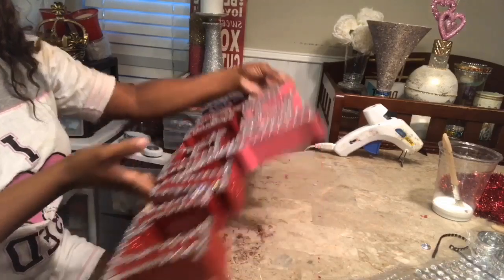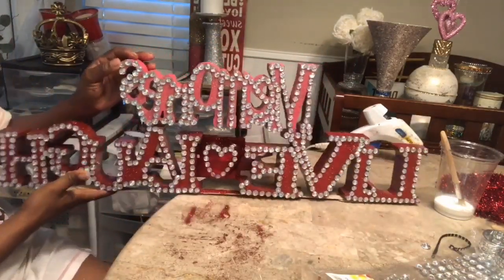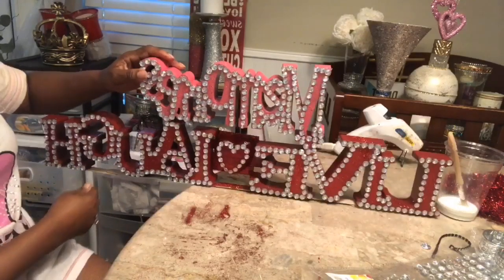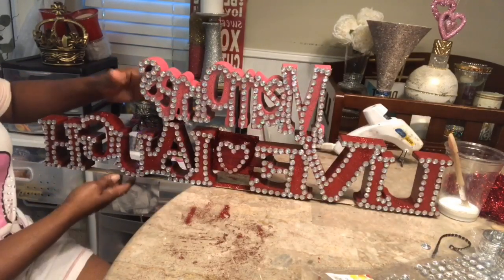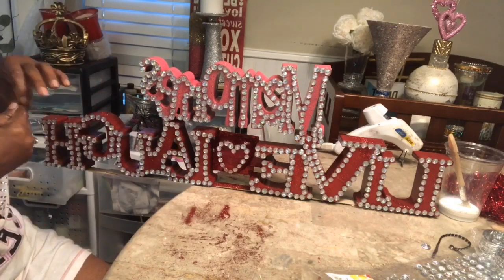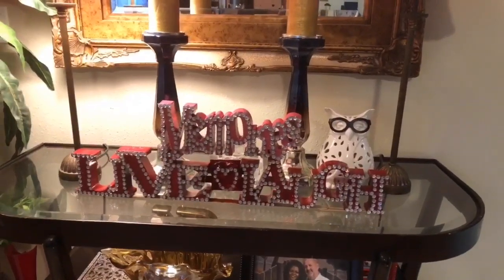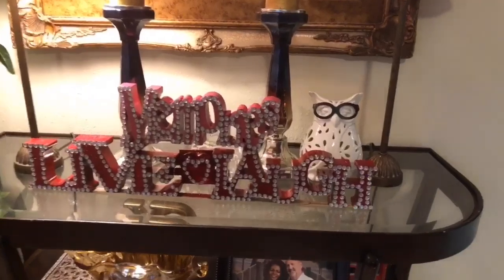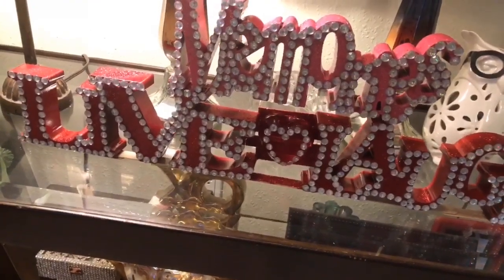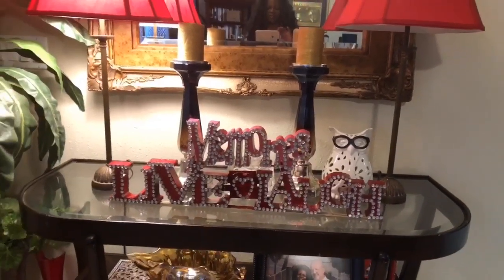Okay guys, so I am finished. I went ahead and added some of the Walmart gems all throughout the words — it's memory, live, love, laugh. I'm going to put it somewhere where you can take a look at it. I hope that you love the way this turned out. If you do, give me a thumbs up, share with your family and friends. I truly appreciate your time, your support, and I look forward to seeing you on my next DIY.